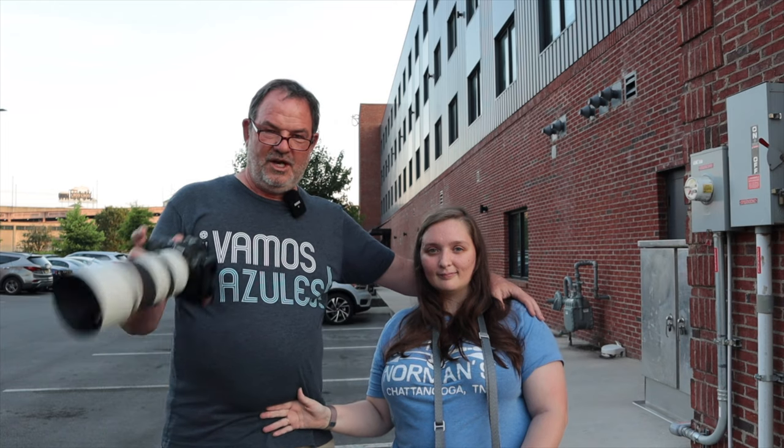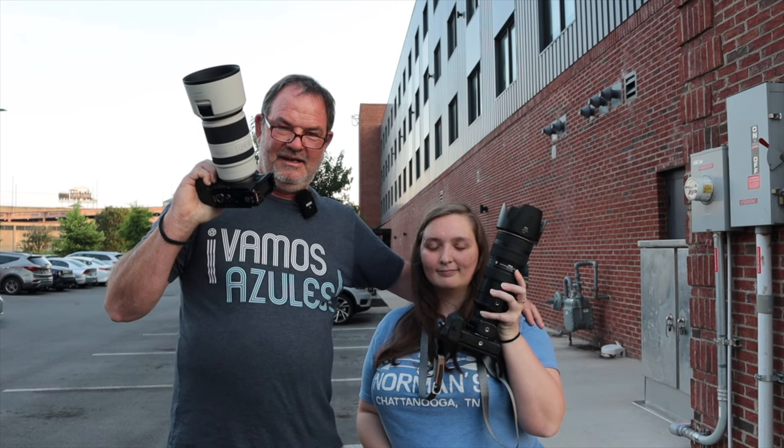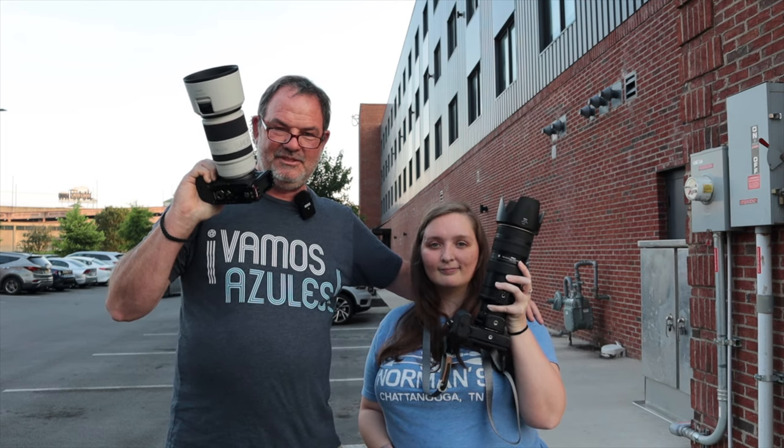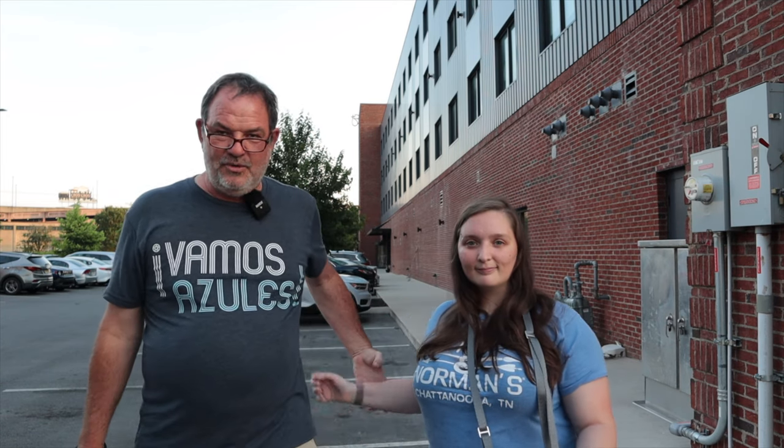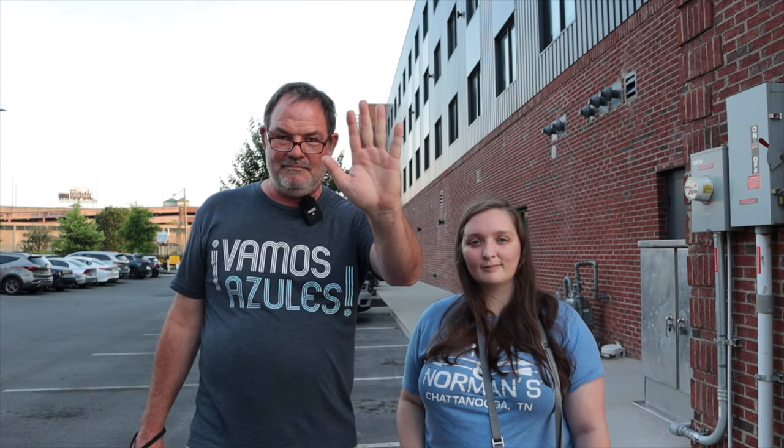Thanks for watching, and we hope you enjoyed the photos of Joel Forelines and Friends here at Wanderlinger Brewing in downtown Chattanooga, with a couple of awesome 70-200 f2.8 lenses and a couple of awesome Canon and Nikon cameras. We look forward to seeing you in the next one — we always appreciate a thumbs up and subscribe, hit the bell if you want to see more. Bye bye!